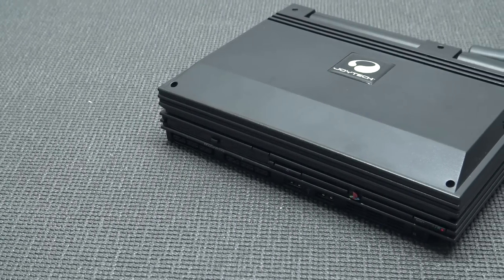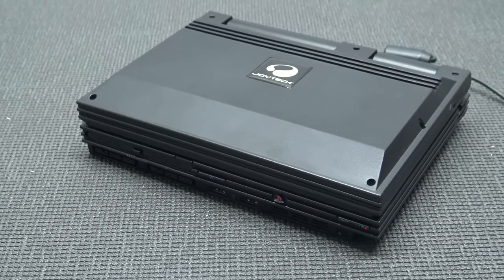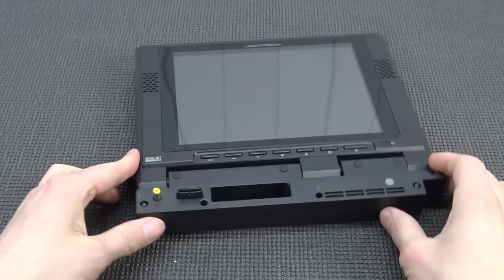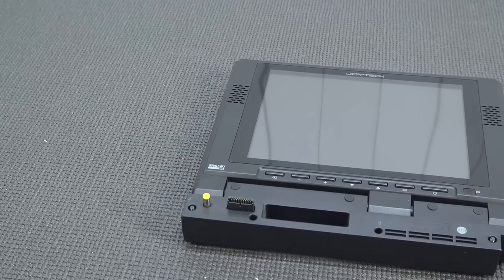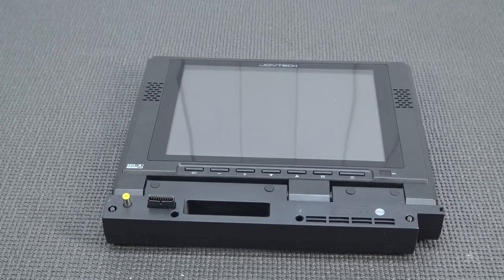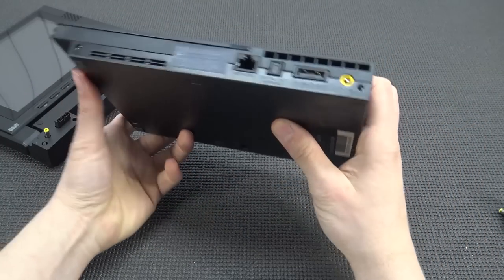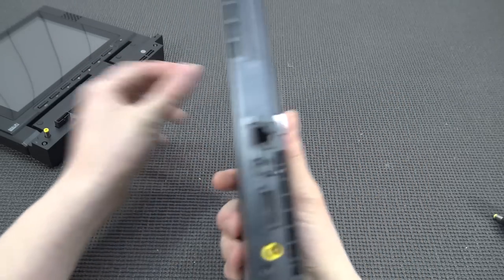This third-party company called Joytech made a lot of different peripherals for these devices — like also for the Wii and some other machines. But we're going to take a close look at this display for the PlayStation 2. It's very rare to find and I think it's a pretty cool way to play even in 2021. They also released this screen in silver color to match the slim PlayStation 2, which was also in silver. Pretty cool. So let's do a quick assembly.